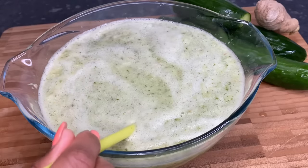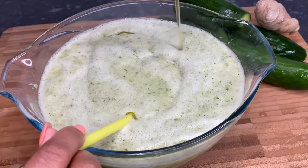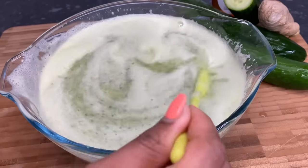I'm going to add in my honey — the honey is optional. I'm putting about a tablespoon or two of honey. Now if you don't have a blender, you can just use a juicer for this.